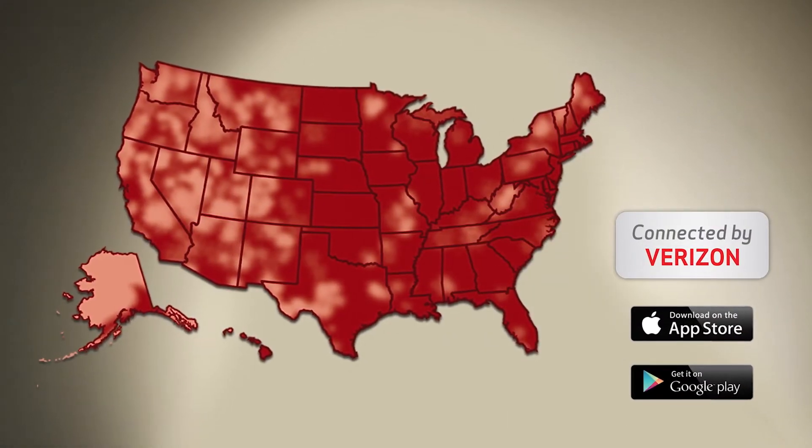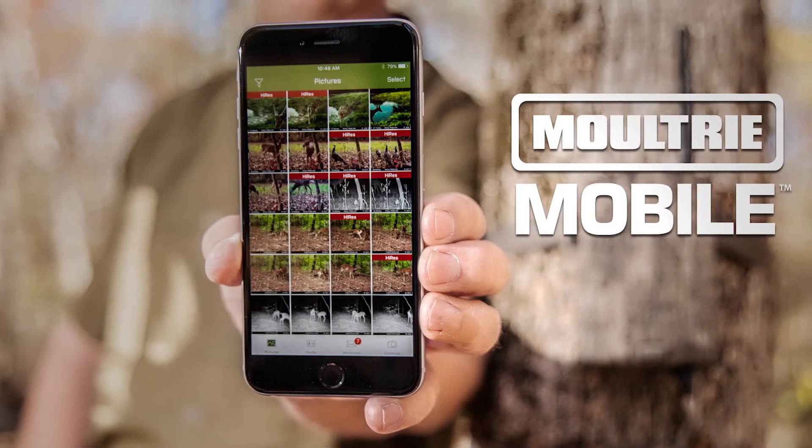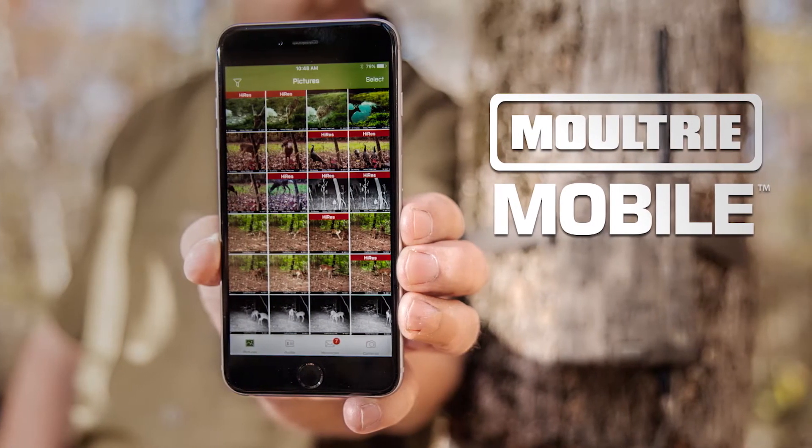Even the most out of the way places can have coverage, and you can check your pictures and keep them organized from the comfort of your own home or from anywhere you can connect with your mobile device using the Moultrie Mobile app. The Moultrie Mobile Field Modem MV1.